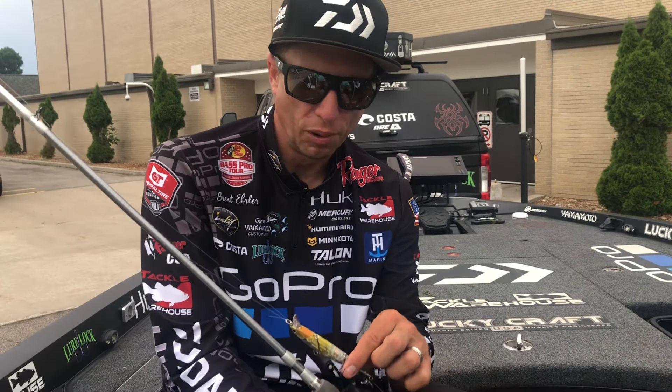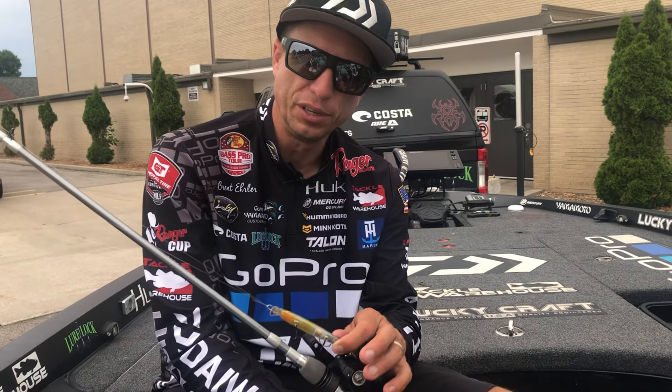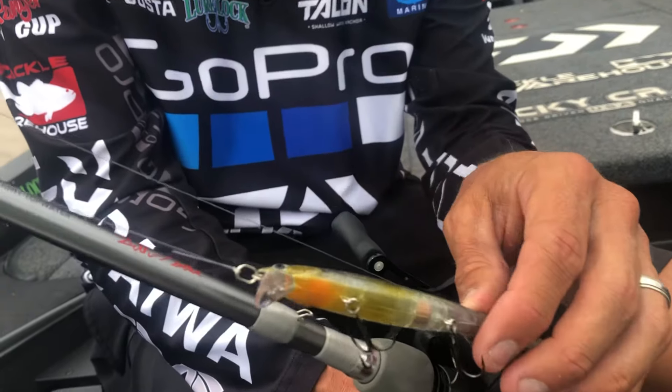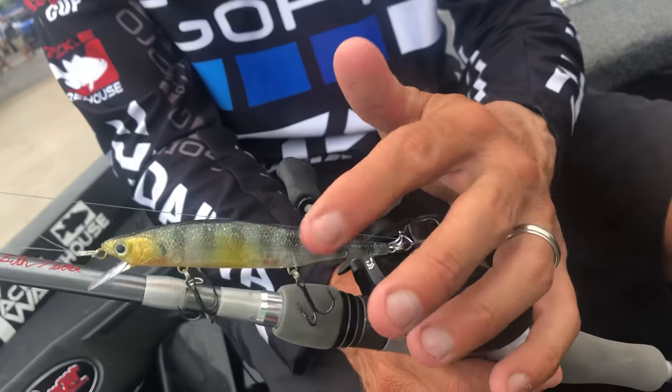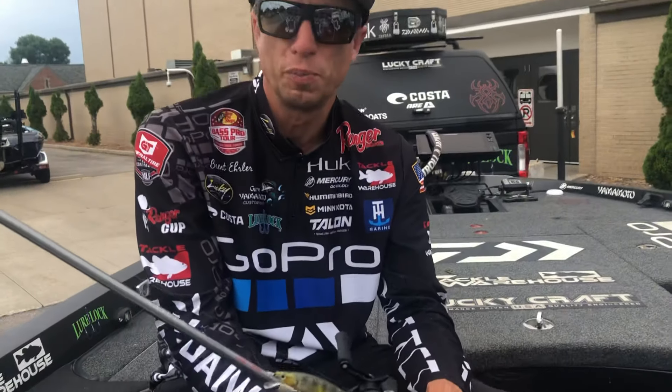I'm really excited about the Lightning Pointer that Lakecraft makes. This right here is actually in a bluegill color — great when you're around any kind of bluegill situations or perch. It has a very good perch look to it. The Lightning Pointer is a great jerkbait. Not many people know about it, but it's a very effective jerkbait.